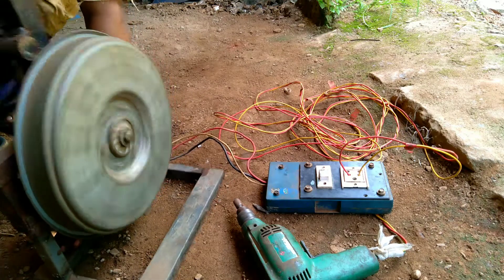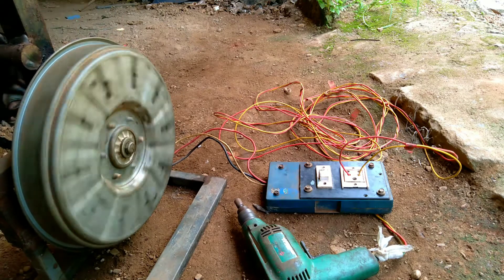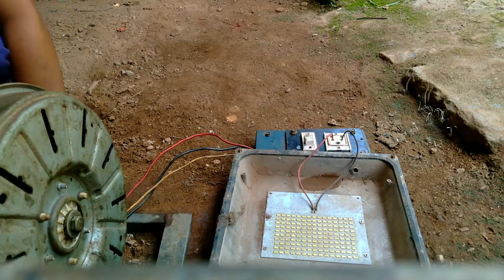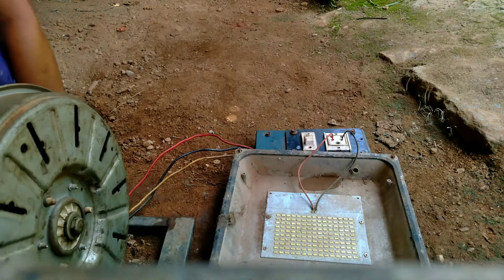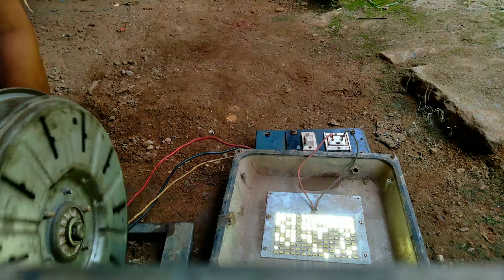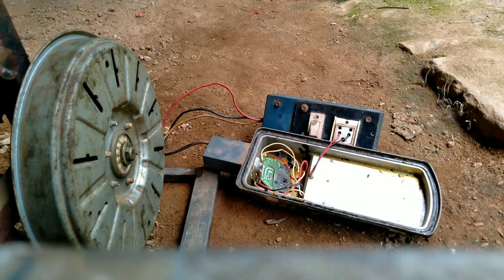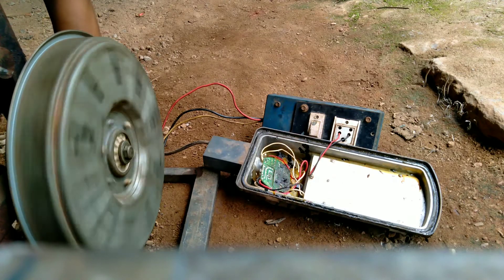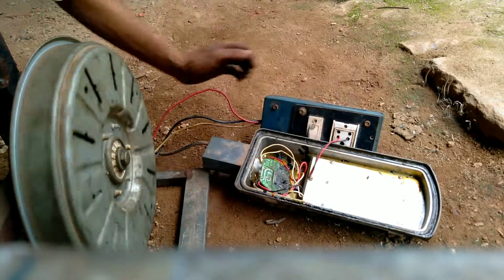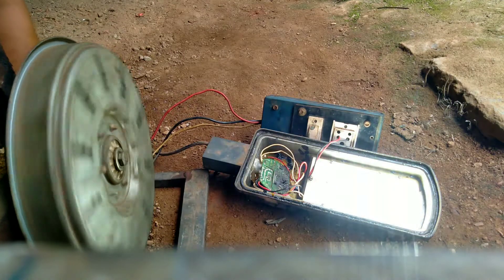Now we're going to take a couple of minutes, get a few minutes. Let's go ahead and turn and turn. Now we're going to get a spotlight. I'm going to get a full glow. Now we have to use the maximum power to use the spotlight. We are using the power to use the spotlight. We have to use the generator to load the power.